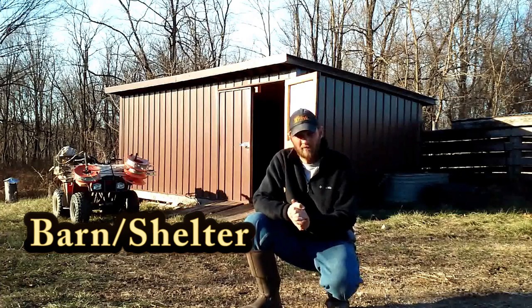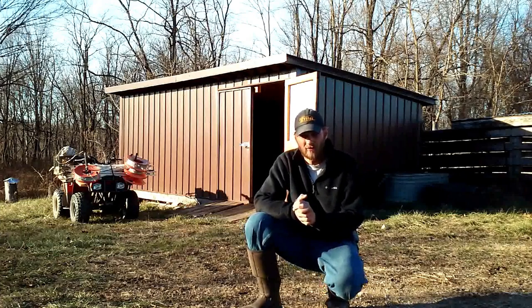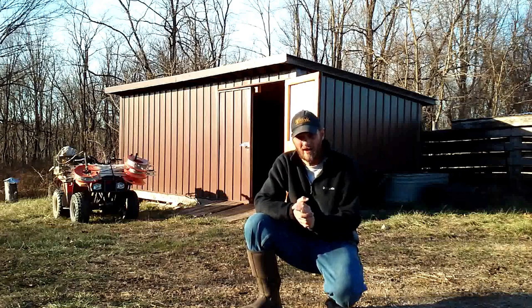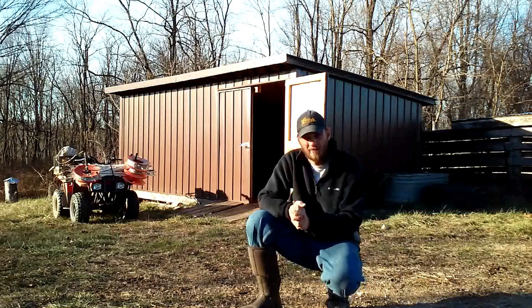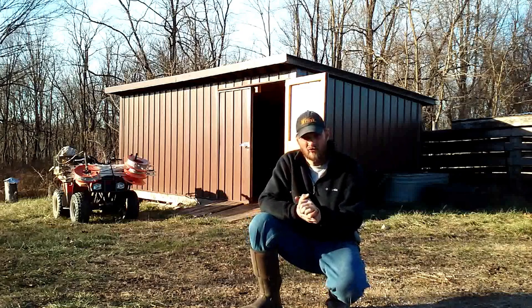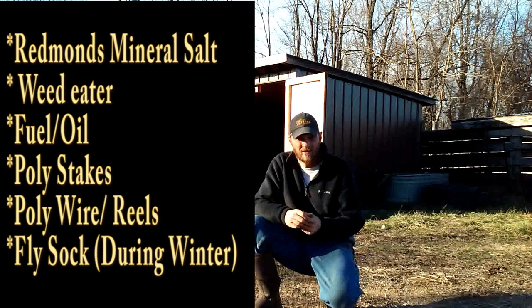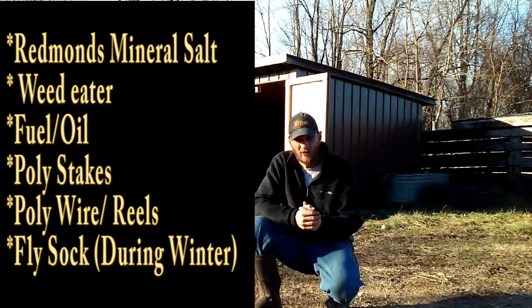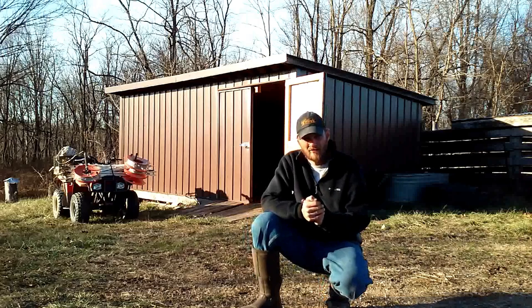We have no barn on the farm. The animals are never in one place long enough to use a barn, so it would be useless to have one. But we do have this shed. It's a 10 by 20 and it's mainly used for storing stuff like mineral salt, the weed eater, gas for the weed eater and oil — different odds and ends like that.